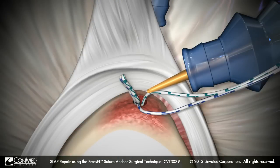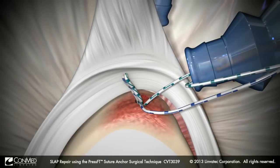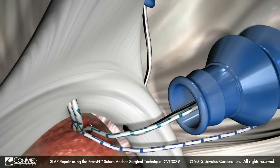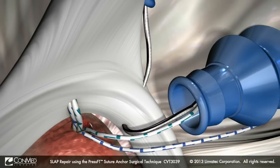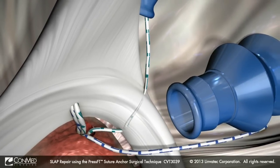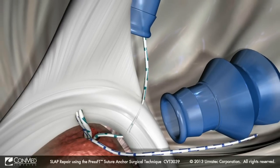Using a crochet hook, retrieve one of the limbs of suture from outside the anterior mid-glenoid portal. Using the spectrum crescent hook, shuttle this second limb of suture back through the labrum just adjacent to the anterior attachment of the biceps and closer to the glenoid, resulting in an anterior mattress stitch.